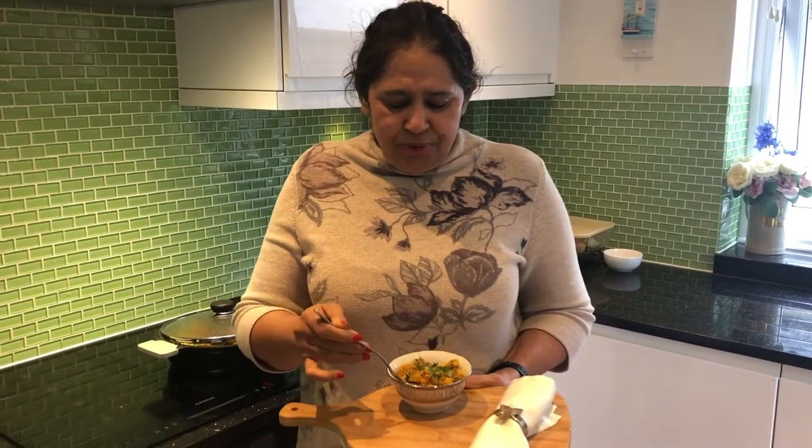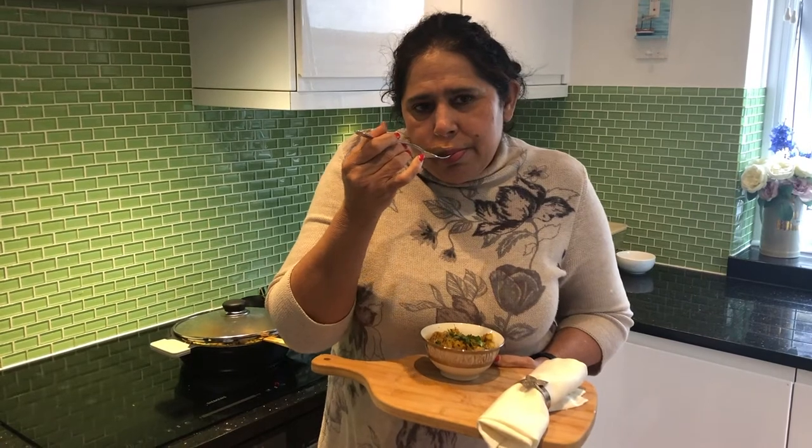Let me show you how it comes out. I made it — it took effort and it's so nice. So yummy. Give me feedback and comment, and subscribe to my channel. Like it, share it. I will be coming soon with another recipe for you guys.